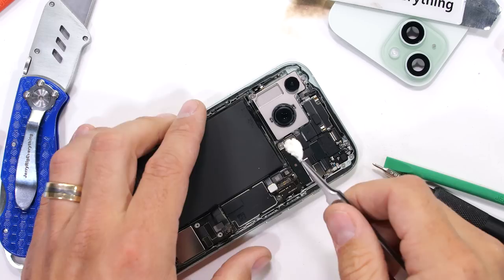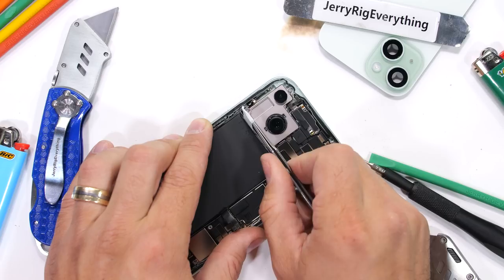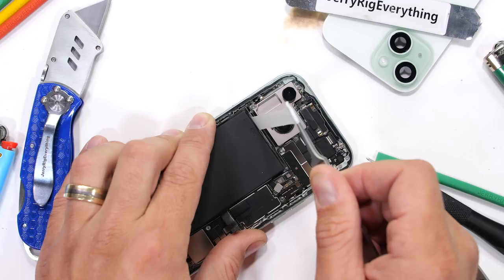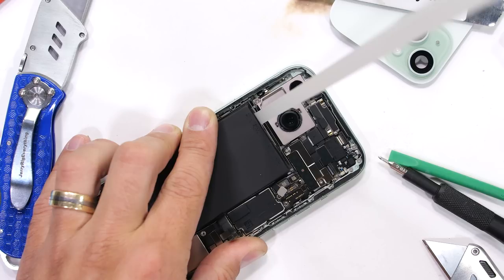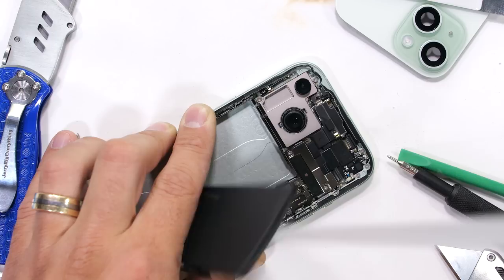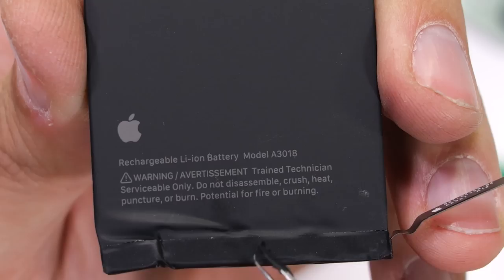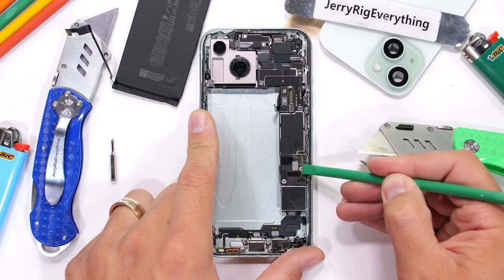Cobalt is used for treating cancer, aircraft engine alloys, refining gasoline, and of course used in cell phone batteries and electric cars. So it's incredibly cool to see it being recycled and reused by such a large player. The metal frame on the inside is the same piece of 75% recycled 7000 series aluminum that we see on the outside.